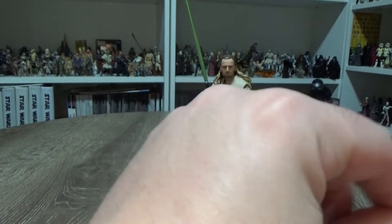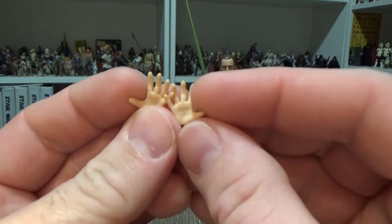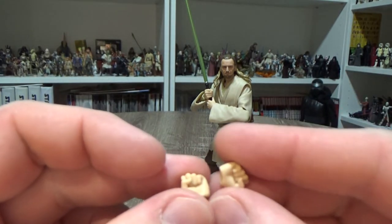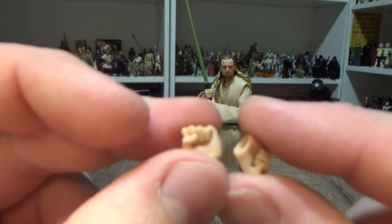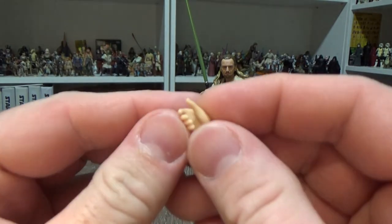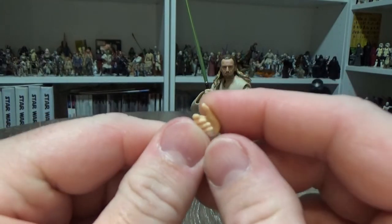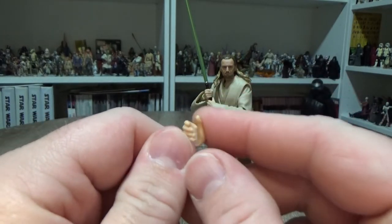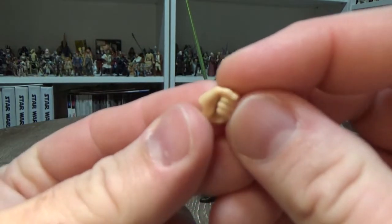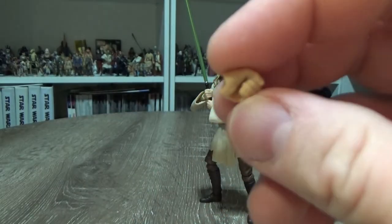We've got two force-suggest hands for a force mind trick, two open hands for a force push, two fists, and two semi-open angular lightsaber-gripping hands that allow a little bit of flexibility in which direction you want to have the blade. We also have two closed hands for the lightsaber hilt.